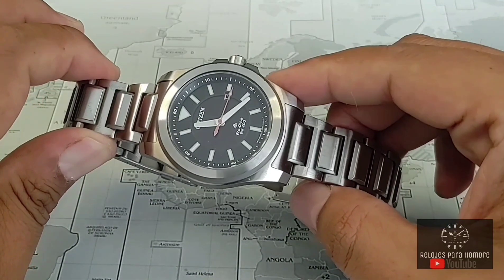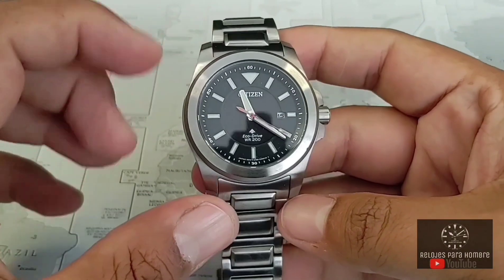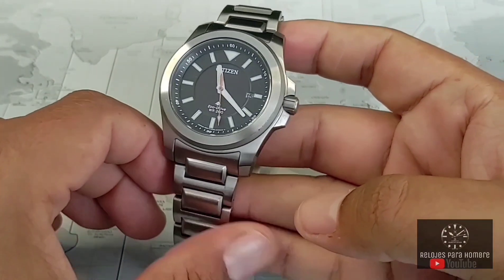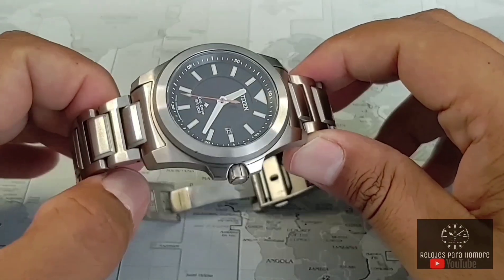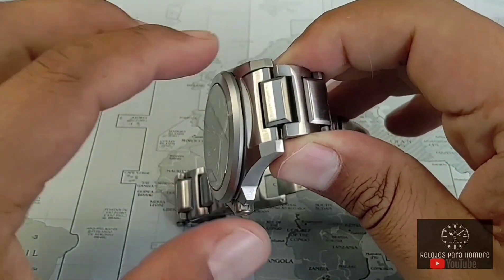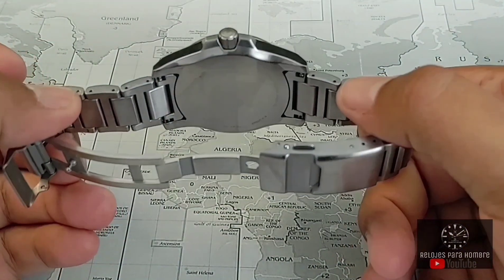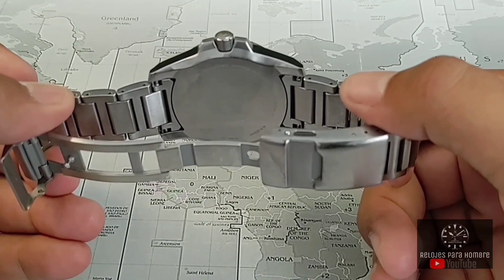Mucha gente me ha dicho que tiene un diseño muy simple, a mí me gusta mucho. Muchas veces tiendo a pensar que menos es más y esto es en sí lo que me pasa con este reloj. Me gustan bastante los acabados y las terminaciones que tiene. La calidad de construcción en sí es muy buena. Un punto de lo mejor que te vas a encontrar con esta pieza es el extensible, hecho de una manera que, en mi opinión, supera a muchos relojes en este rango de precio.